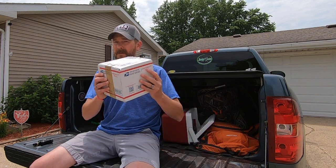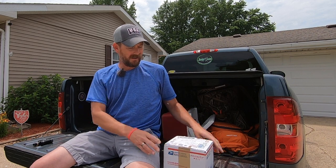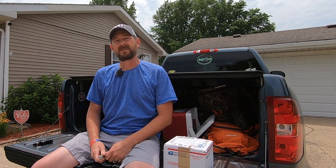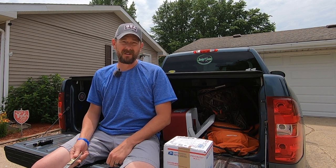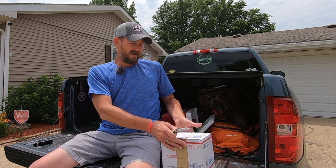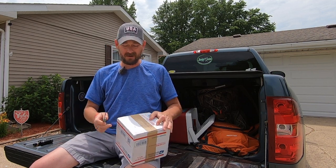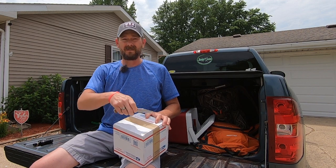We got some new ones in today guys — the Ancient Mariner series reel. I've heard some really good things about it and figured I would give them a try. I was actually considering purchasing the Abu Garcia Striper Special to pair with those Mad Cat rods, but these Ancient Mariners — I was able to get two for the price of one, so I figured it would be worth a shot.